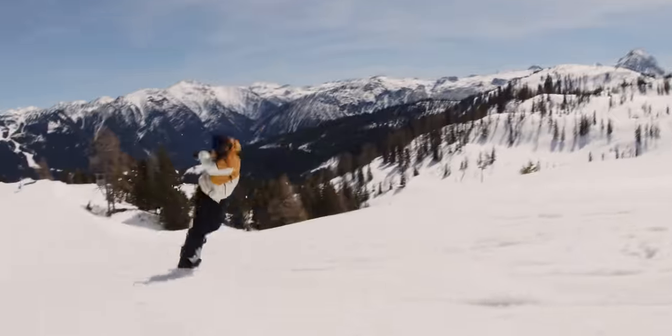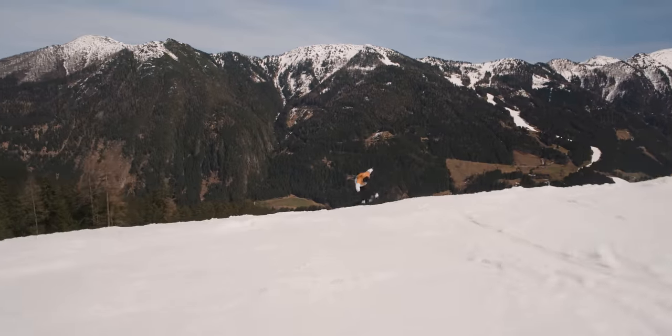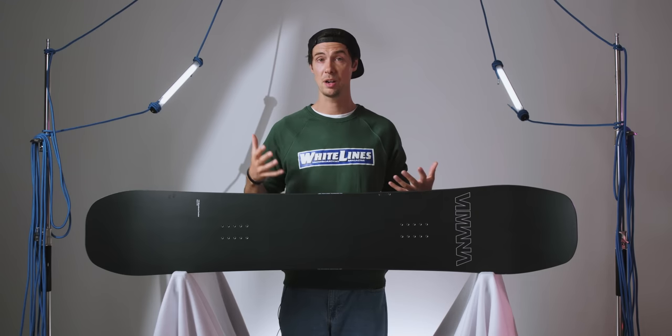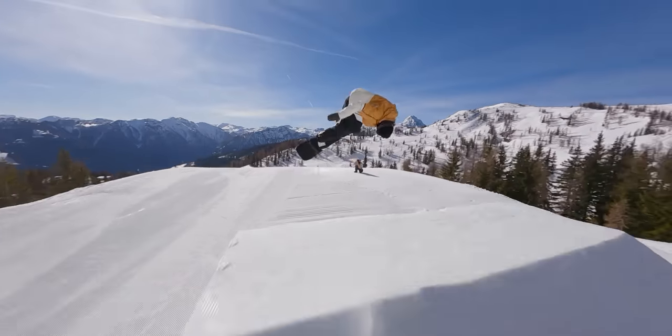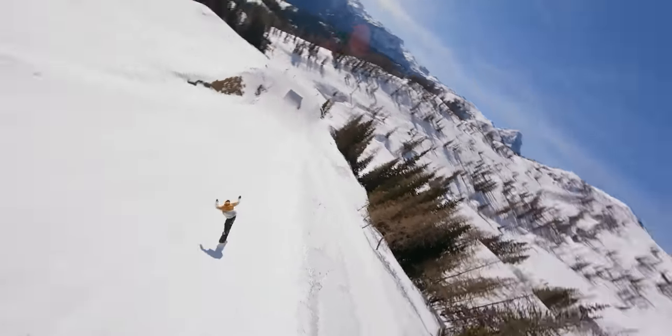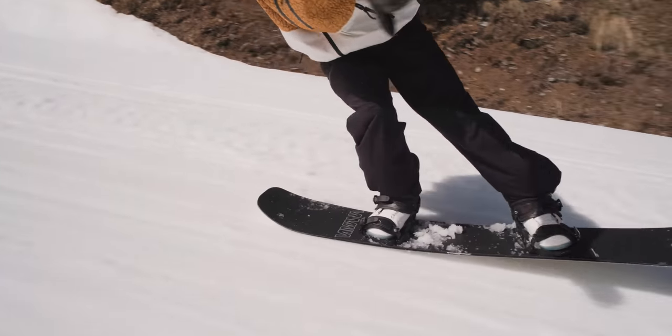Otherwise you're looking at a sustainably sourced Norwegian poplar wood core, and that keeps the board nice and playful with a flex rating of 5 out of 10. For me and the rest of our test team, that felt bang on, and it makes this one a real lively one. It had enough stability for hitting jumps, but you can definitely work the flex through the centre of the board, which leaves a lot of potential on offer for more rail and flatland styles of riding.